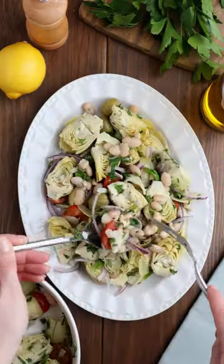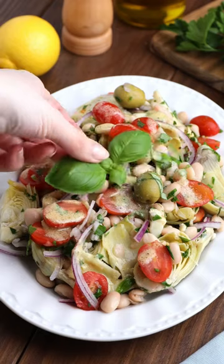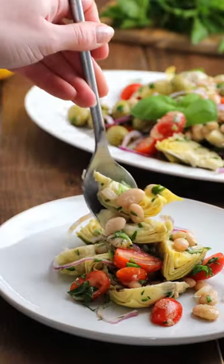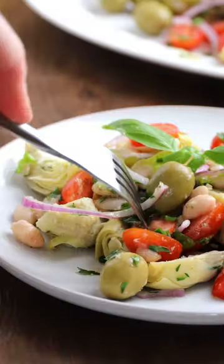You could serve it on the side of a chicken breast or some grilled fish — it even works on its own for a healthy lunch. I just love the way it looks and the way it tastes. The flavors and the textures change your buds. With me, the Cooking Doc — healthy cooking made simple and delicious.